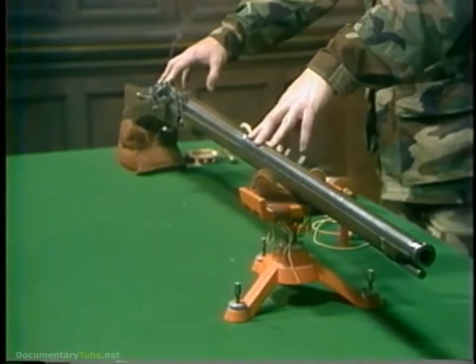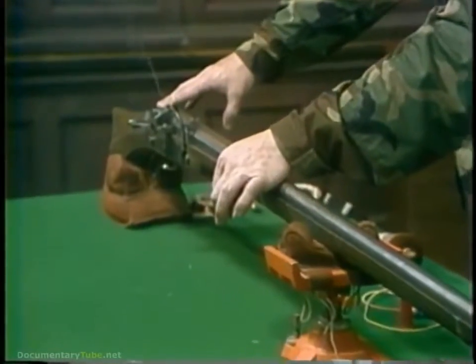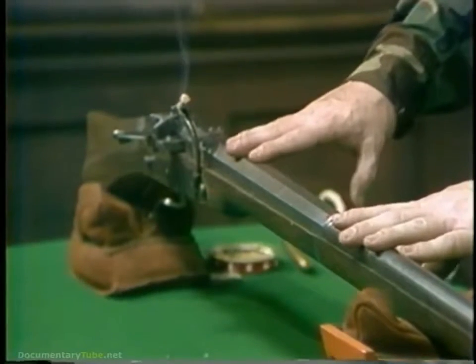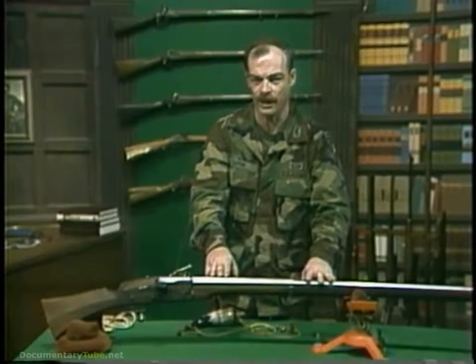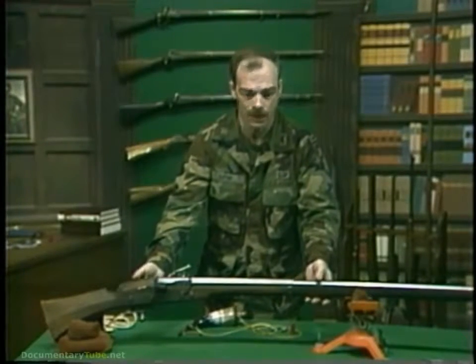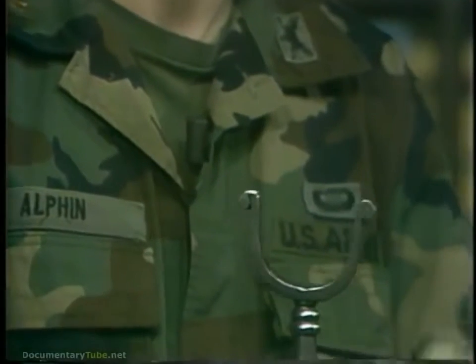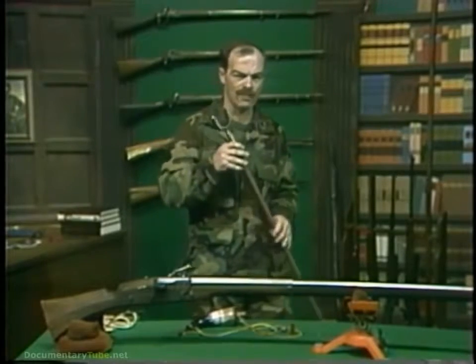The first gunpowder weapons were nothing more than tubes tied to a piece of wood. By the 1500s, these had evolved into the matchlock musket, or arquebus. Our sample today is a reproduction Swedish matchlock of the Thirty Years' War. Its bore has been made smaller than the original to increase the thickness and strength of the barrel walls. The average matchlock weighed between 15 and 30 pounds and was fired from a forked rest. They generally were not configured for shouldering and aiming as a rifle is made today.